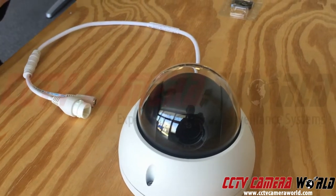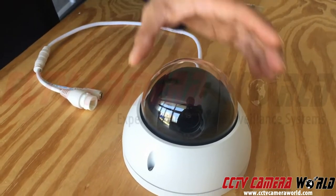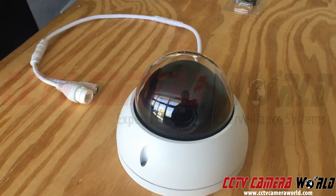Here's a video of how to install a micro SD card inside of your dome camera. I have my screws already loosened on the camera. Make sure you use the included allen key tool — do not use any other screwdriver, especially an electronic or drill screwdriver. Make sure it's a manual one.